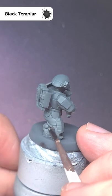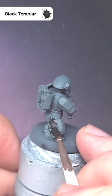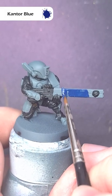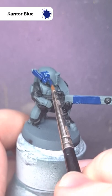Over a Mechanicus grey undercoat, take some Black Templar and paint this over all of the clothing of the model. When that's dry, take some Canto Blue and paint this over all of the armour plates, taking your time and being careful around the clothing.